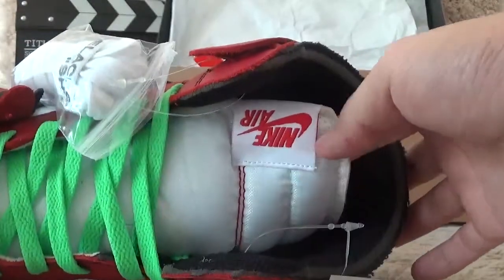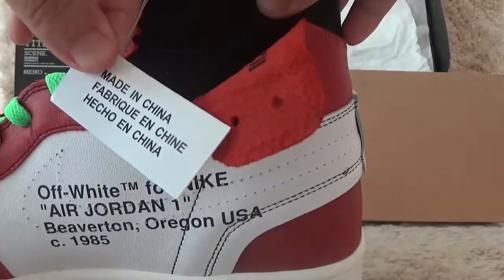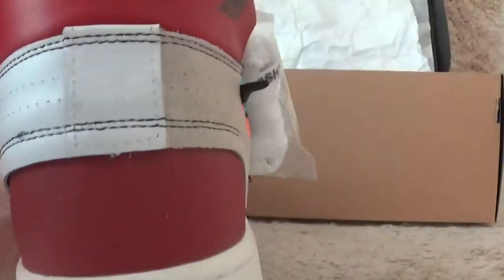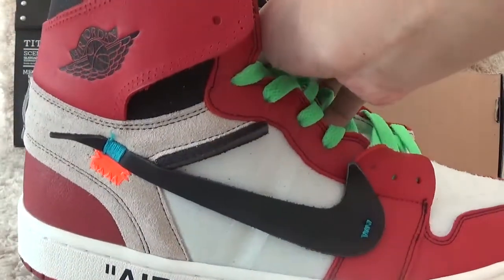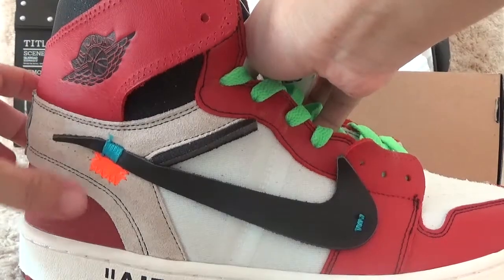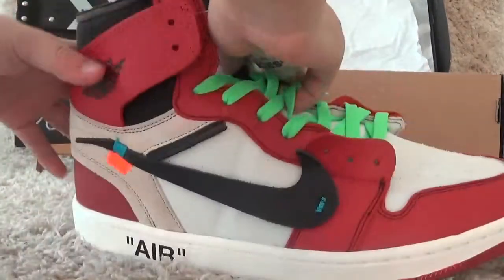Here is the Nike Air sign, the hand tab, and the best side. On another side, here are the Jordan signs and the Off-White designs — yeah, Air.